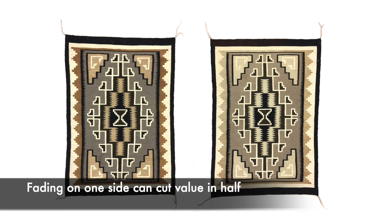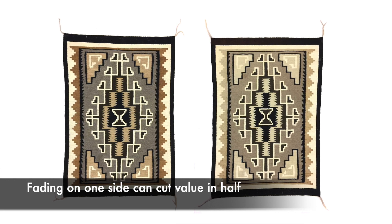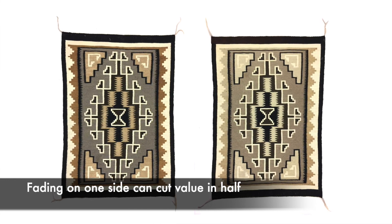If it's faded badly on one side and not the other, we call this an AB. Those rugs and textiles aren't worth as much — I usually value them at about half the value, especially if the fading is really bad.